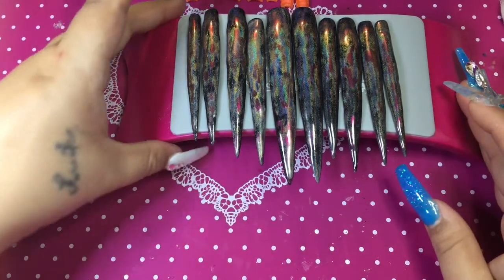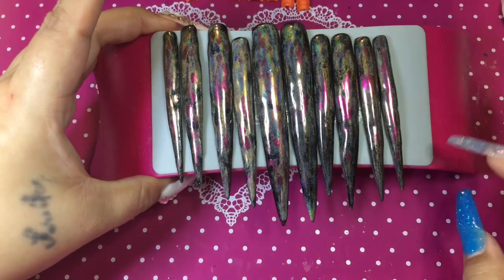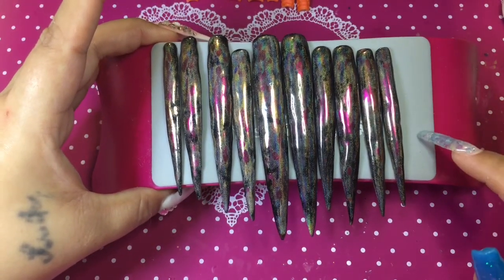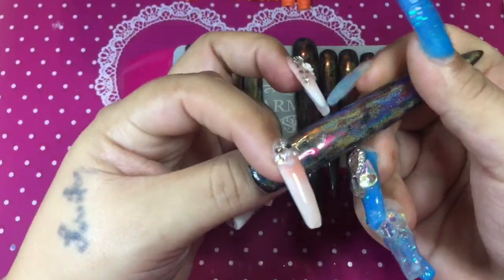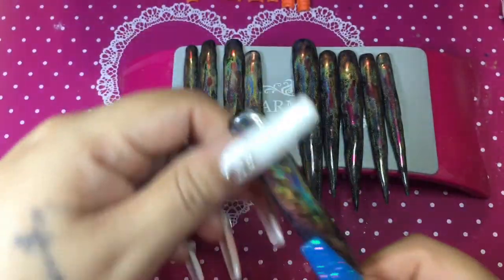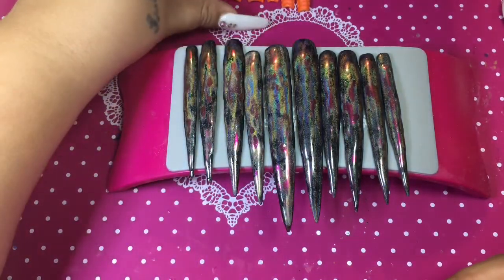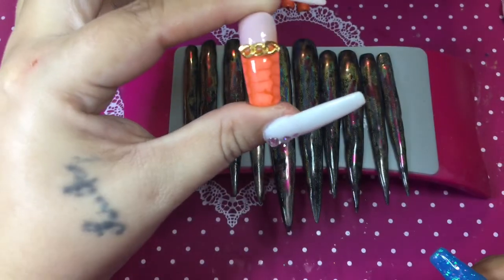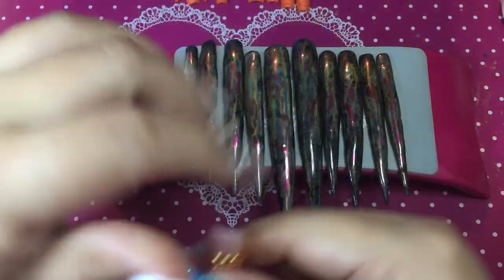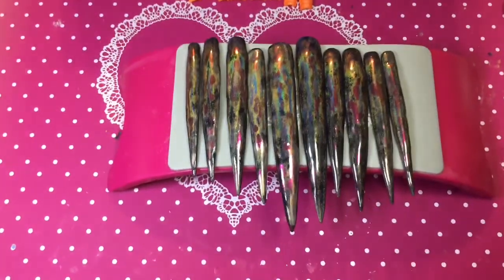I'm already working on some Halloween press-on nails for my daughter for her makeup looks. This is a set I already did for her because she's planning on doing a female Edward Scissorhands. She told me: make them black, make them long, make them shiny. She also told me to do an orange French tip with the croc print.